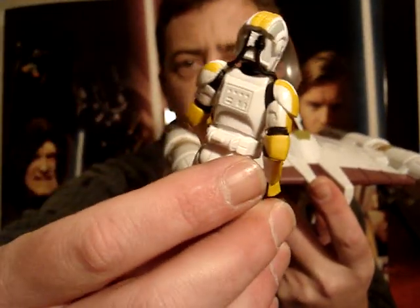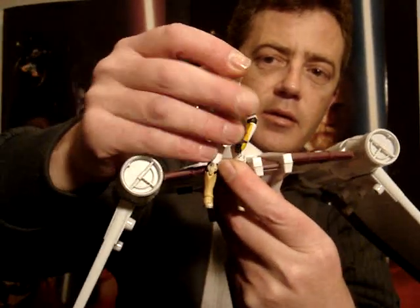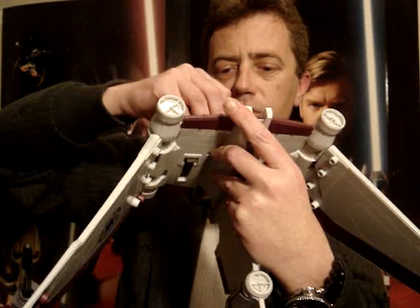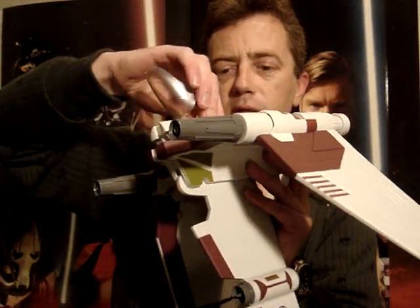It's the Evolutions Clone Pilot — the one that has the removable helmet. He does squeeze in there also. A little bit difficult to get him in, but he does go down there.